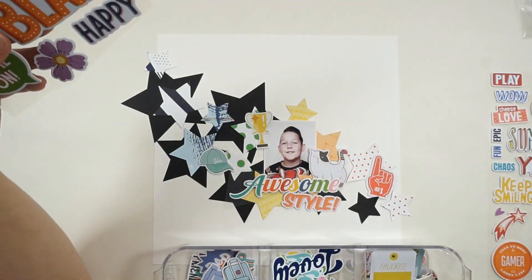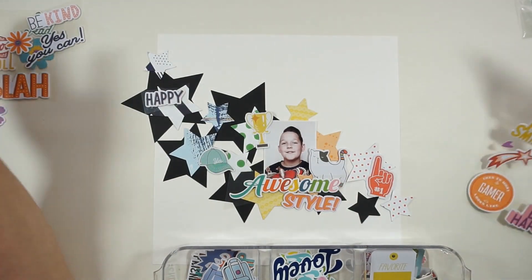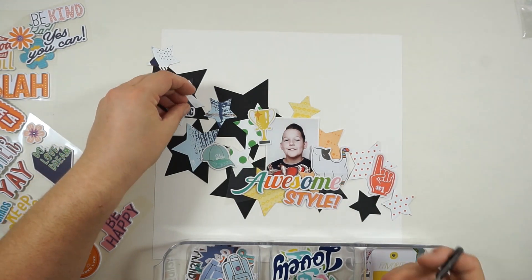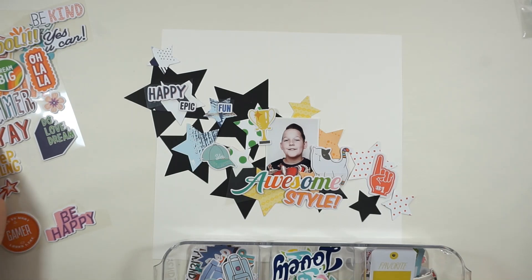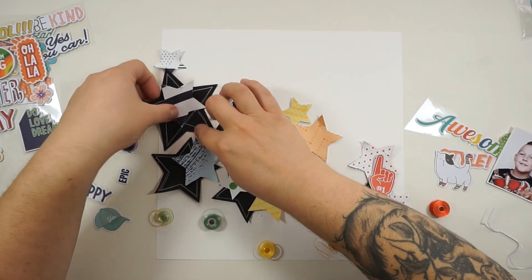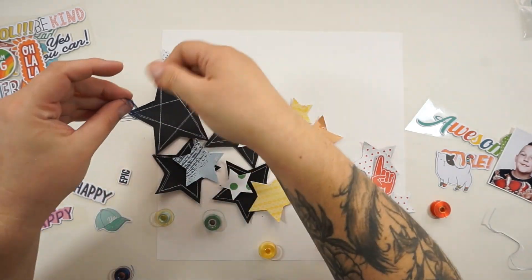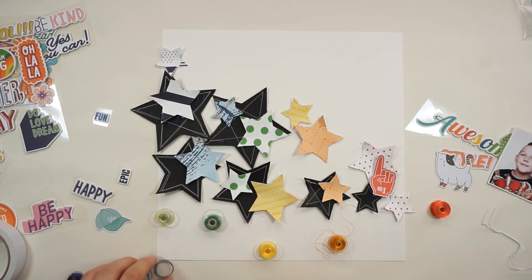Now I'm playing with exclusive die cuts and exclusive chipboard stickers, and first I'm going with the layering. I'm looking for more stickers and pieces to add and just played around. Then I take a little break because I did the stitching on my black stars — I decided to go with white thread and a simple straight stitch — and now I'm bringing in some more layering pieces and some colored thread matching the colors I have on my papers.